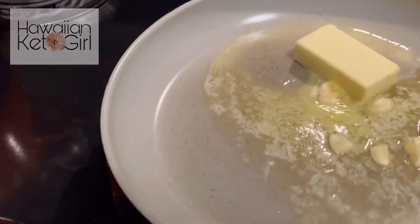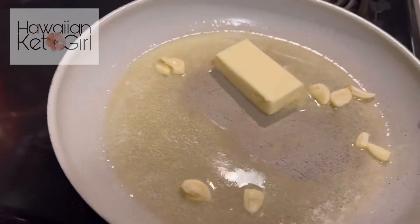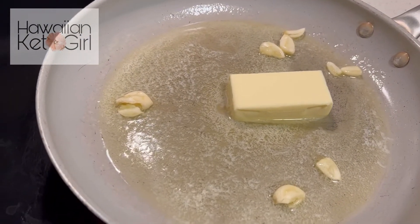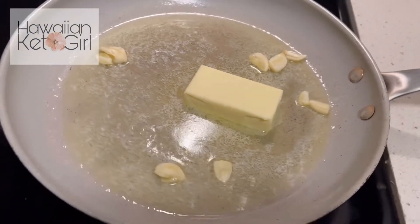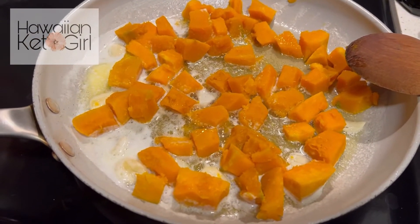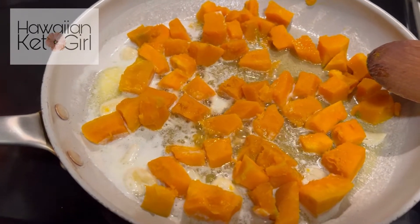The kabocha, since it's been microwaved, is pretty much already cooked through. There are some areas that are still a little hard, so we're just going to tenderize that, and then we'll add the shrimp and we'll be ready to go. I got the two cups of kabocha in there — we're going to let that sauté, let it soften, and then we will add the shrimp.